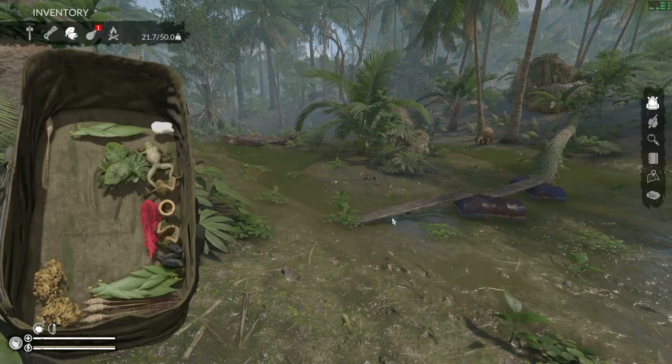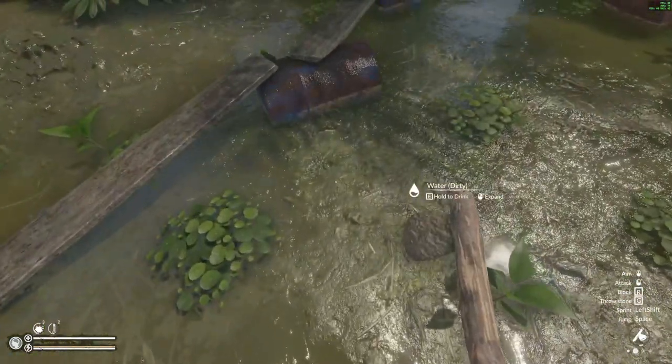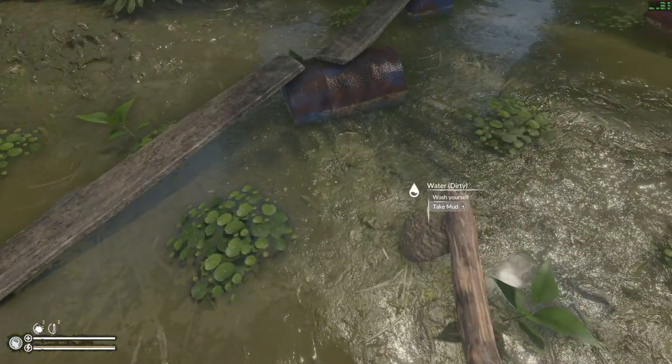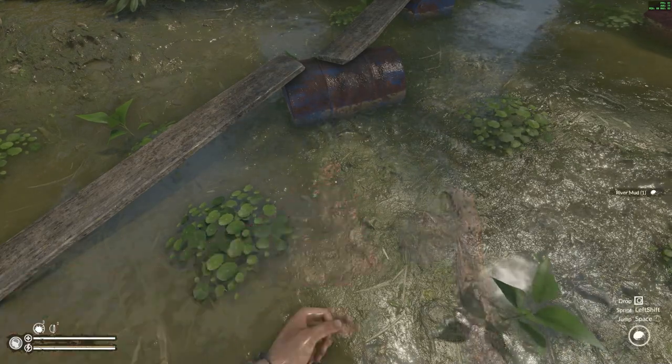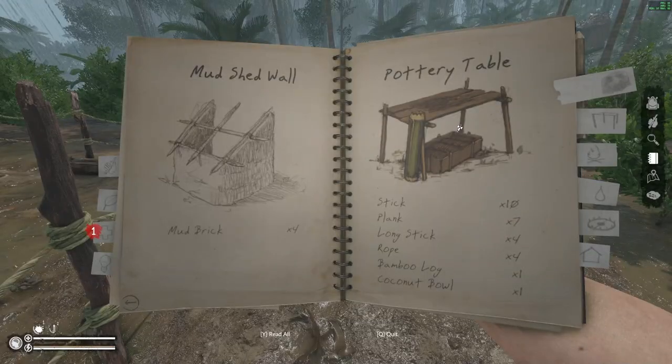First of all, let's get the recipe. It's very easy — all you need to do is come over towards any type of water, right-click, keep your finger down on it, and take mud. Then the recipe will be in your book ready for you. Once you've found yourself a location where you want to put your Pottery Table, this is the recipe you need.